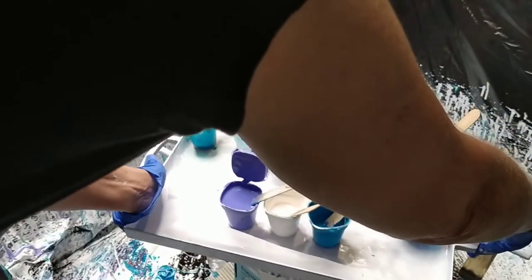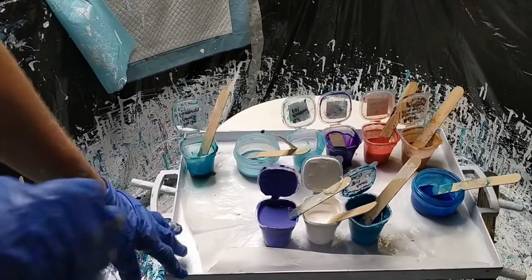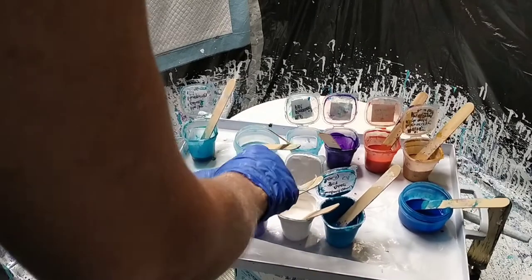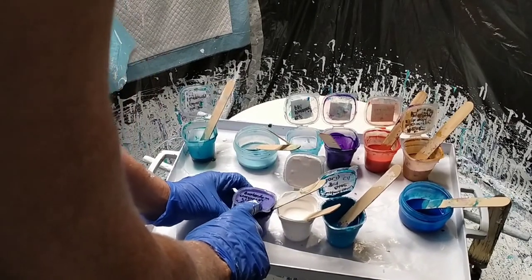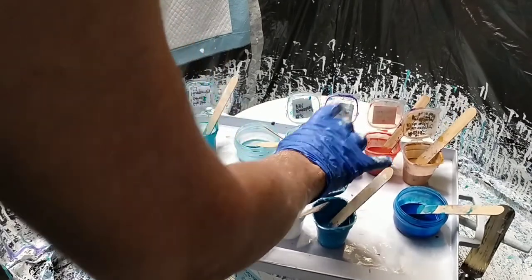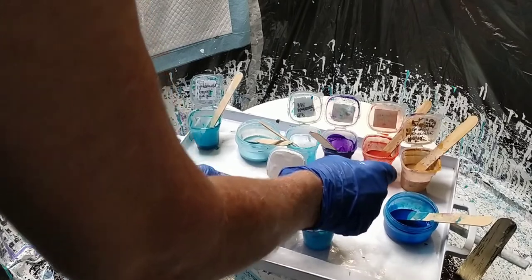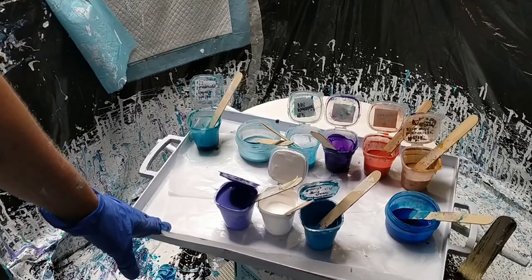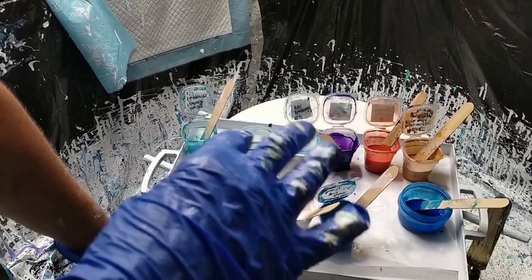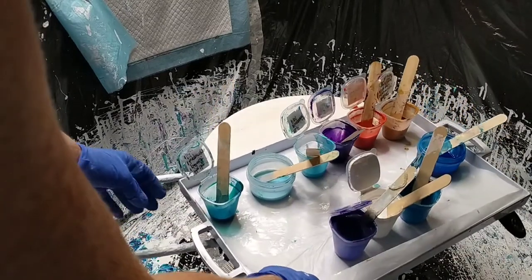The same sort of colors as last video. These are the three cell activators: I've got Amsterdam Ultramarine Violet Light, Amsterdam Titanium White, and Amsterdam Blue. They're all mixed one part paint to three parts Australian Floetrol, give or take a little bit, so they're all similar consistency.